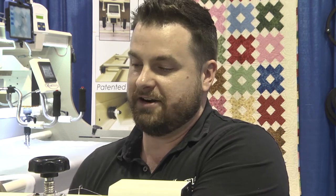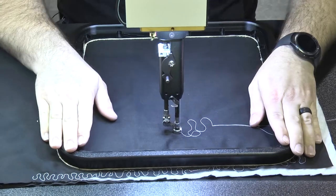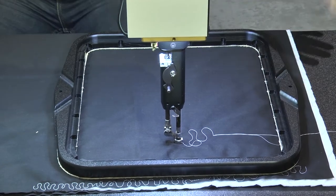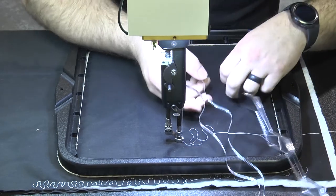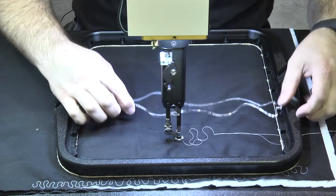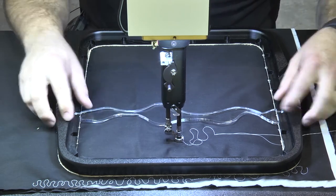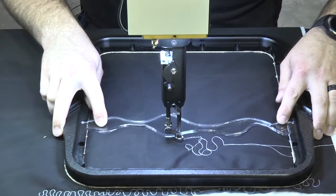One of our newest products we're really happy about is called the Designer Hoop. It is a 12 by 12 hoop — same premise as the gripper rings. But it has a really neat feature: we have these acrylic inserts that you can put into this hoop to do ruler work and trace designs. You set the insert in there, ride on a ruler foot or a roller foot of some kind, and you can trace this design right on your quilt.